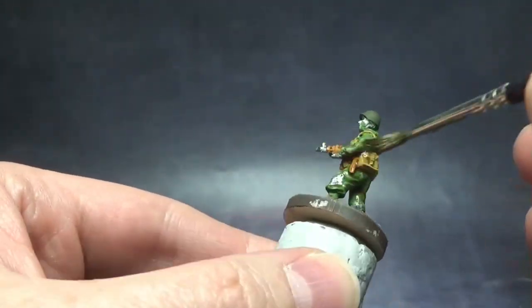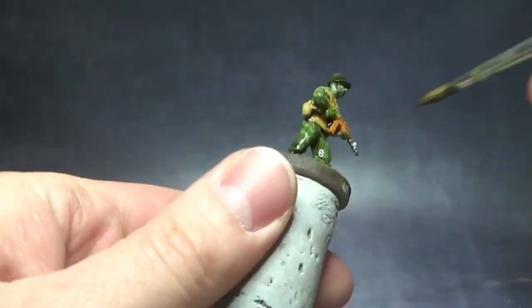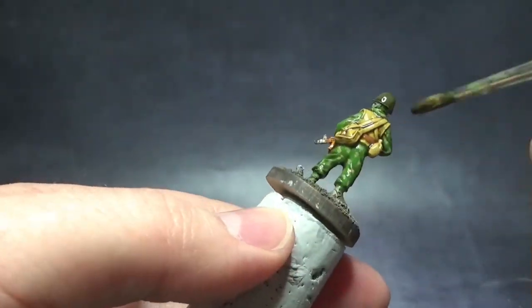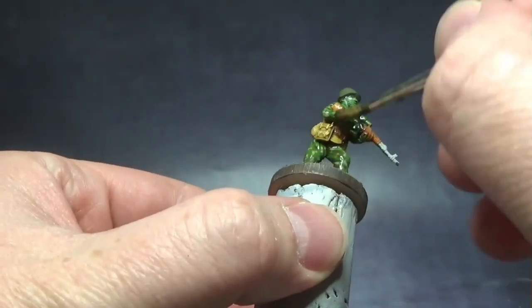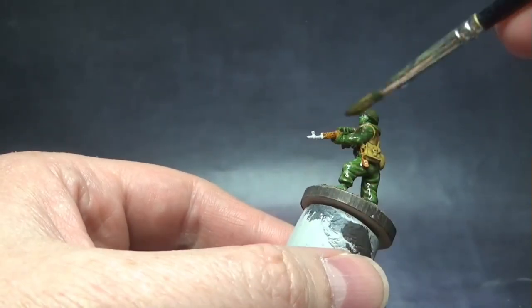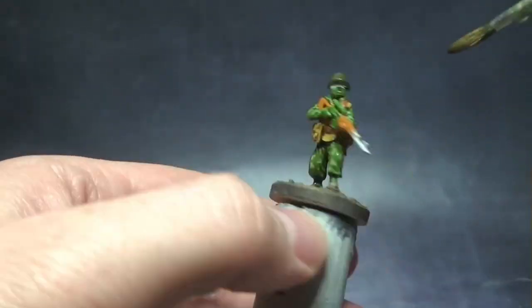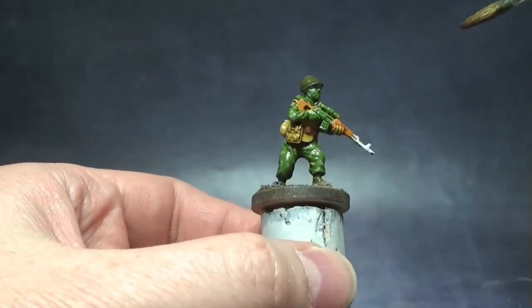Now the wash: the mixture I'm using is Agrax Earthshade mixed one-to-one with Lahmian Medium to thin it down. That's because I'm washing the camouflage with it and I'm not going to be re-layering it — I want the original color to show through. All I'm going to do is highlight the camouflage smock later on. I'm using the same mixture to shade the ochre body armor and everything else. Brown really is the universal shader — quite good for generic troop-type units, especially when you want to give the impression they've been rolling around in the bush for a week or a month.